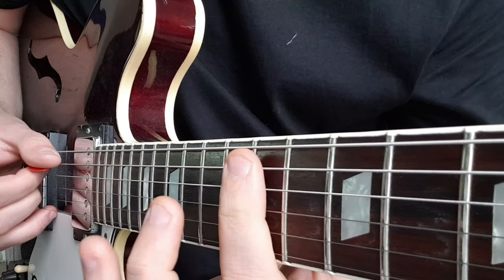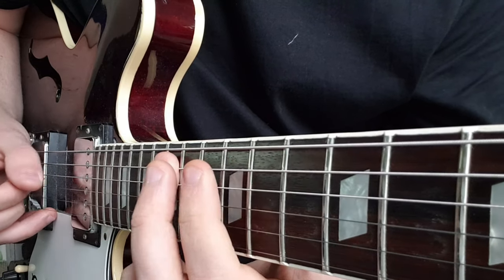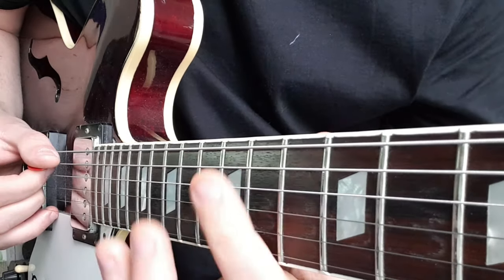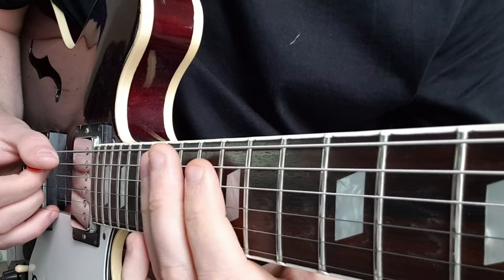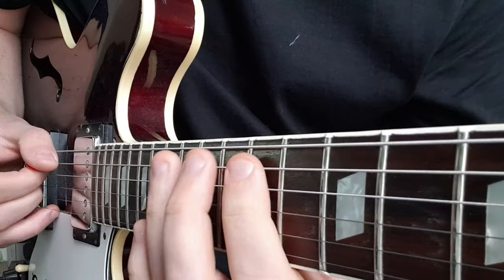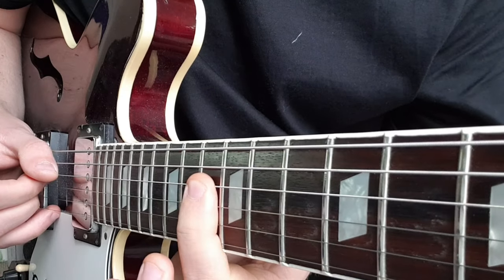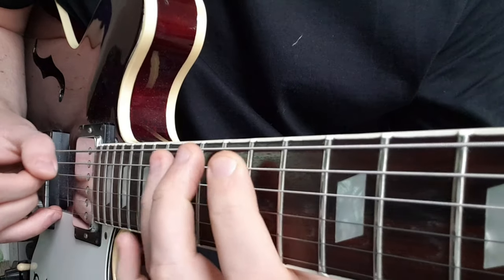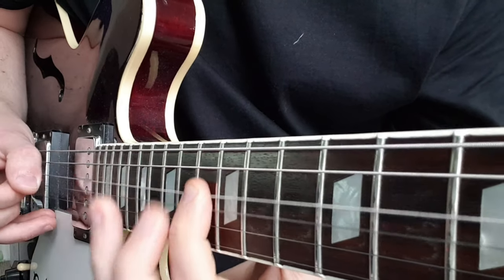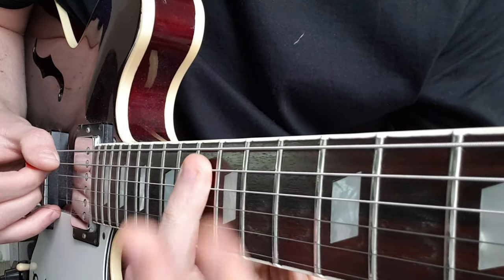Then we come to the 11th fret on the A, go from 11 to 13 to 15. Repeat that again: 13 on the D, down to 13 on the A, back to 11.